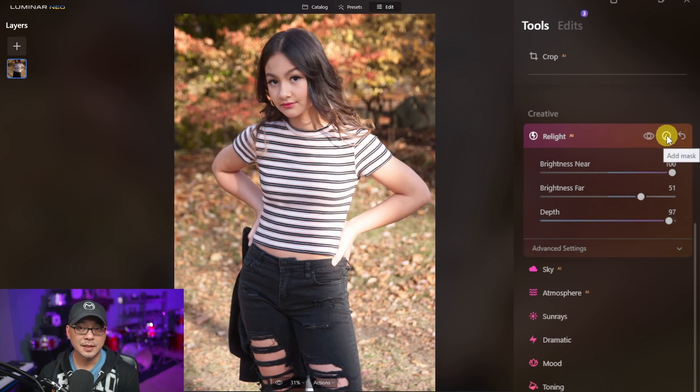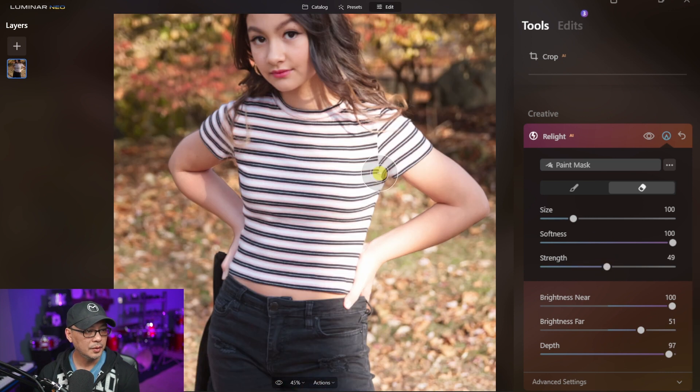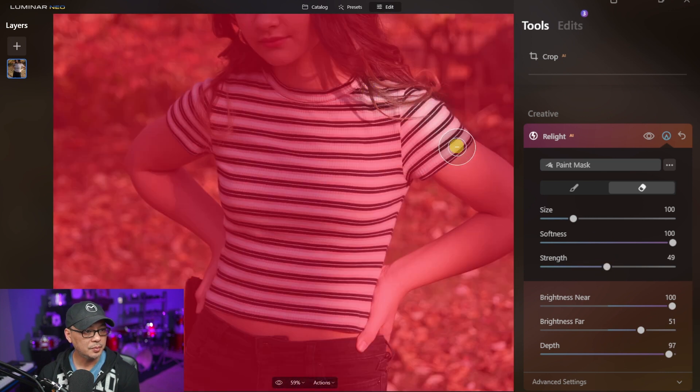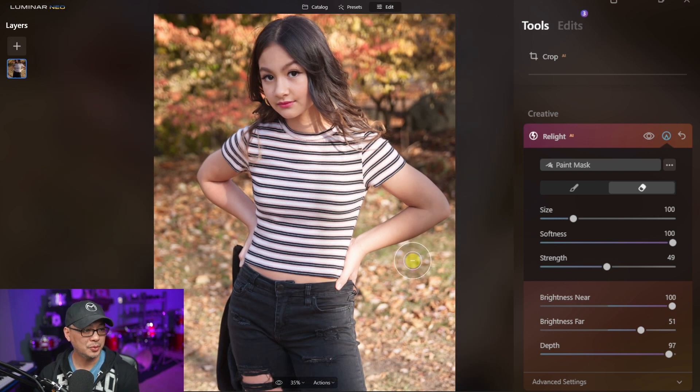This icon here is to add a mask, but for this particular photo instead of adding to the mask, we're going to take away the bright highlights. To do that, click on Erase and I encourage you to bring the strength down to about 50 or maybe even 40 — it's up to you. We're going to zoom in and brush away the mask until we get a more even exposure. It's not going to be exactly even, but you can already see how much more balanced this photo looks.